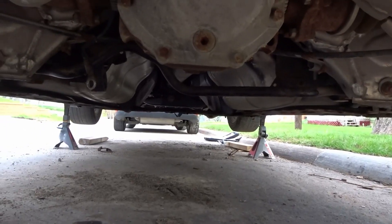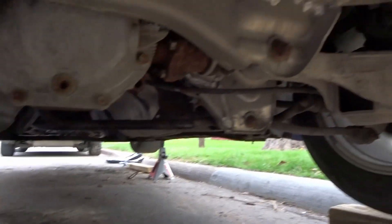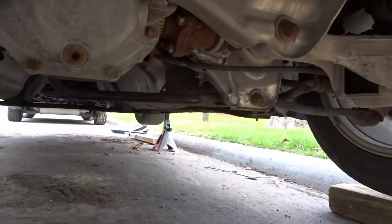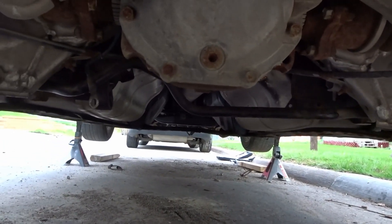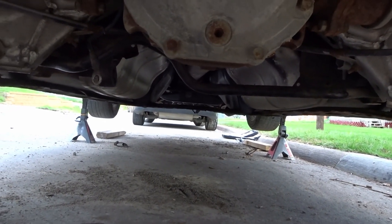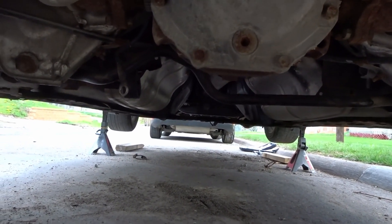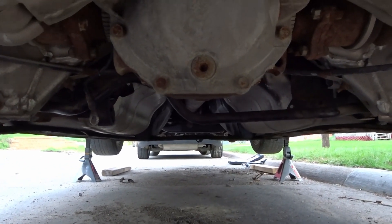Here we have the Z without an exhaust. I'm a little tempted to turn it on to hear how it sounds, but I don't want to risk damaging or burning anything. So I'm just gonna go ahead and bring out the Nvidia exhaust and start installing that one.